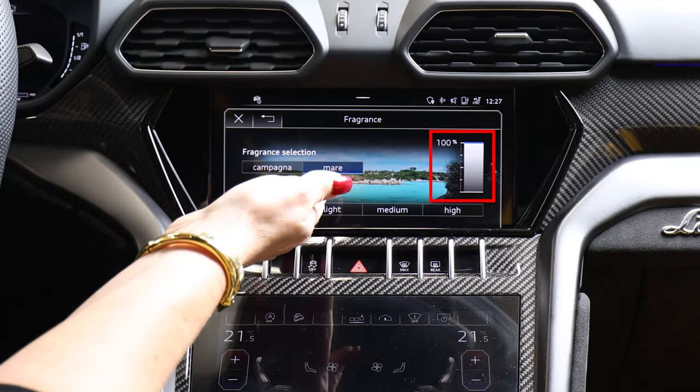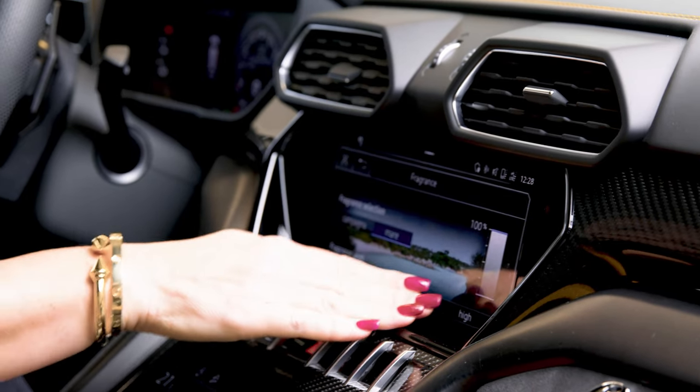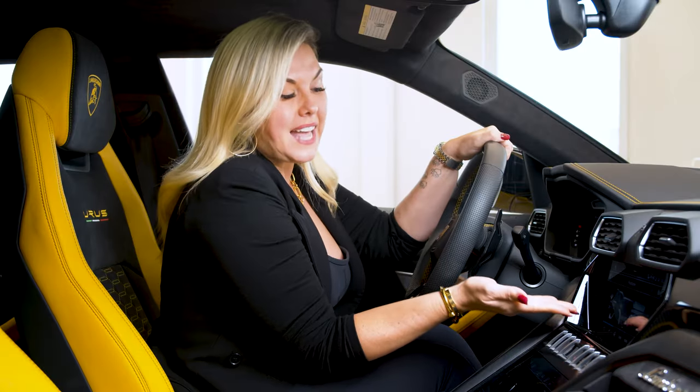Here you will see the reading of how much you have. This is going to last a very long time, but once it's down or near empty, you will need to schedule an appointment with your Lamborghini service to top that up. Now you know exactly how to use the new fragrance package in your Lamborghini Urus.